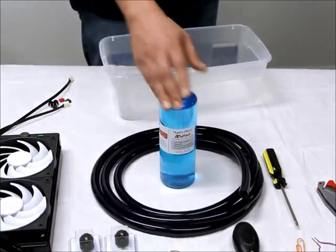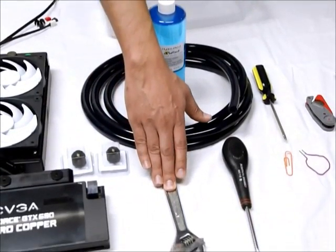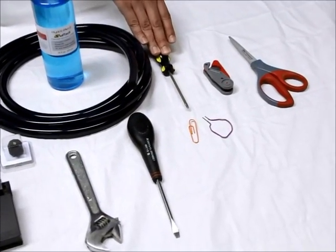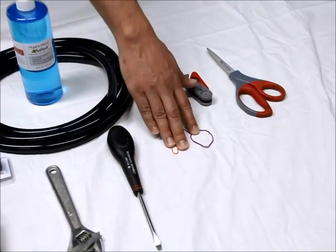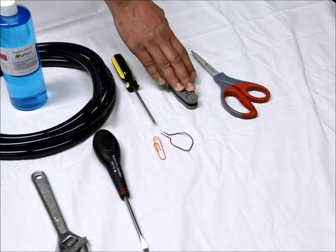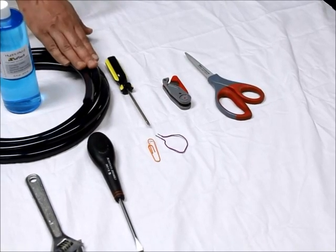We will need some extra coolant — this is the Hydrex PM2 that comes stock with this kit. We'll need a wrench to tighten our fittings, a flathead screwdriver, a Phillips head screwdriver, a paper clip, and we'll use either a tube cutter or a pair of scissors to cut our tubing.